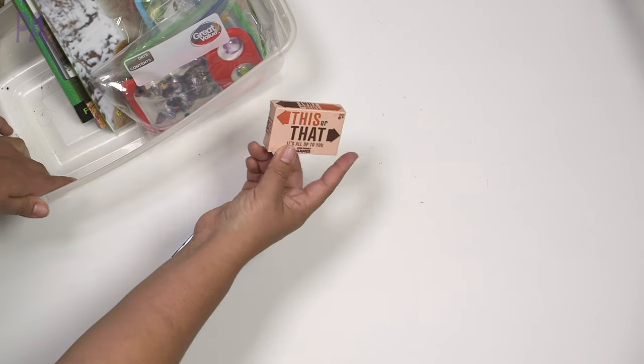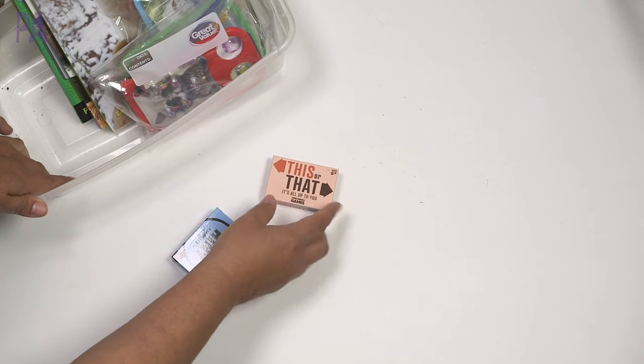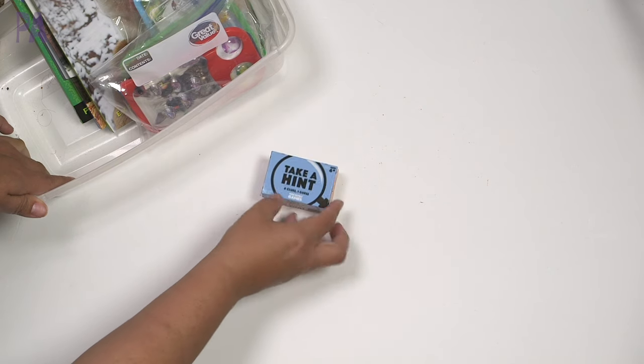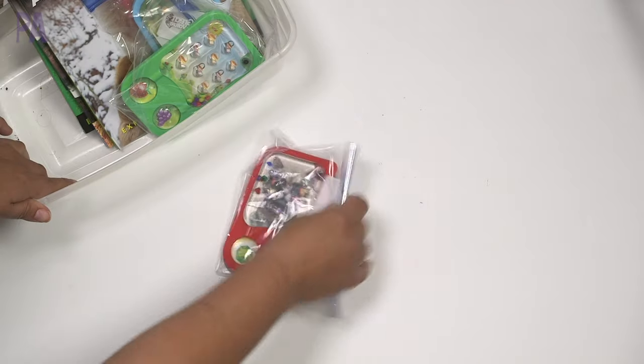We had two things from the Christmas stockings — these were from Vibe Below. One was a this-or-that game, like would you rather, and the other was a hint game where you get six clues and one guess. I might throw these in the car — I think they'd be a good card game.